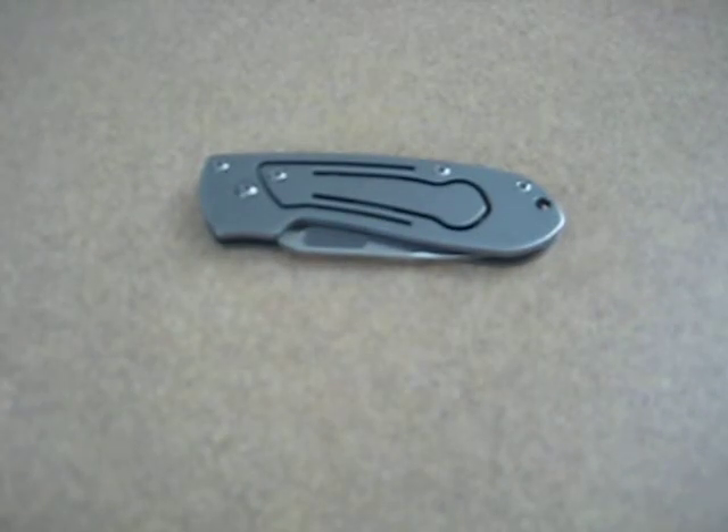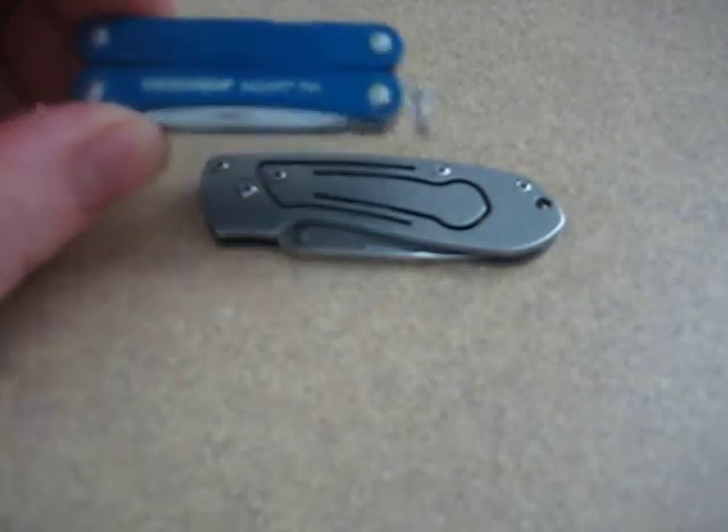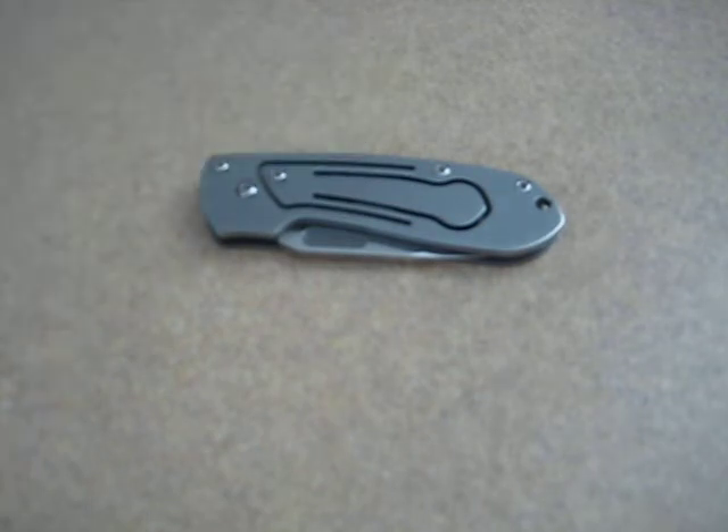Hey everyone, this is Point Shooter. Today I'm reviewing the Benchmade Benchmite II, model 10610. This is an ultra-small AUS8 steel McHenry-Williams design that features the levitator lock. This is one of my former EDC knives that was carried on my keyring. You've seen several others such as the Swiss Army Classic and my current keyring carry, the Squirt PS4 by Leatherman.